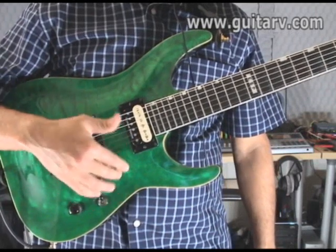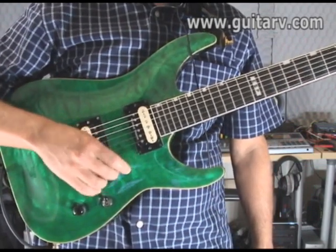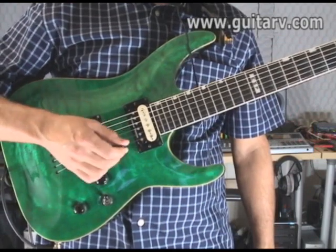Moving on to Smoke on the Water by Deep Purple. Things will get a little harder, but not a whole lot. I'd like you to still play it using downstroke picking.